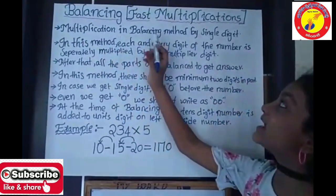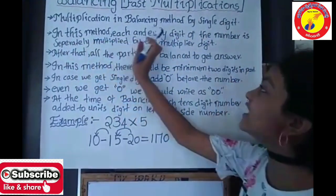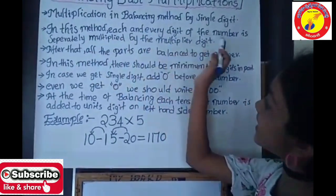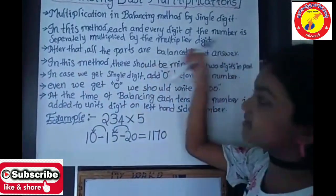Multiplication in balancing method by single digit. In this method, each and every digit of the number is separately multiplied by the multiplier digit. After that, all the parts are balanced to get the answer.